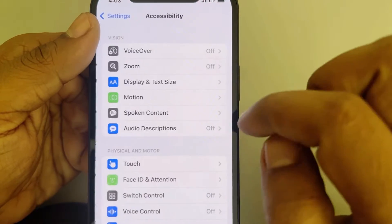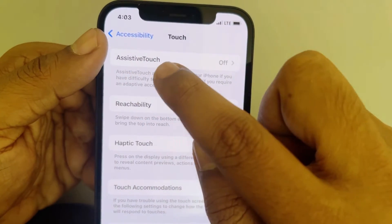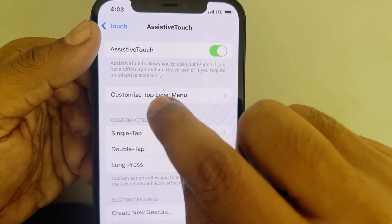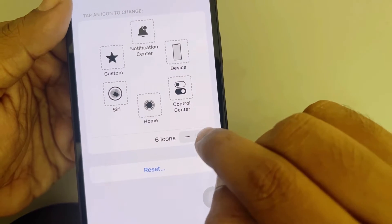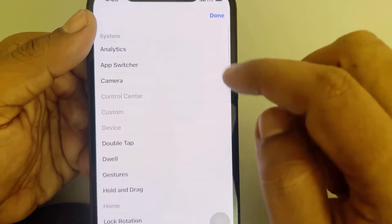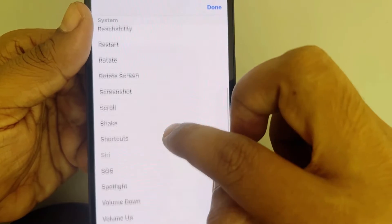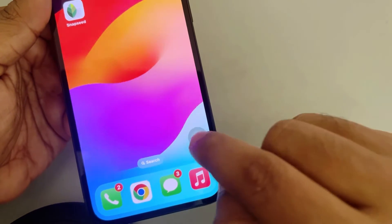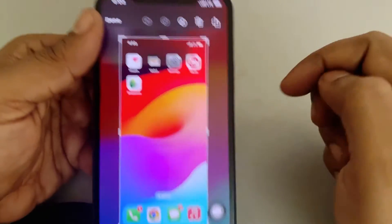Tap on Accessibility, then tap on Touch, then tap on Assistive Touch and turn it on. Tap on Customize Top Level Menu, tap the plus icon, then tap the plus icon again that appears, and add Screenshot. Tap Done. Now tap the Assistive Touch button, tap Screenshot, and the screenshot will be taken. This is the workaround.